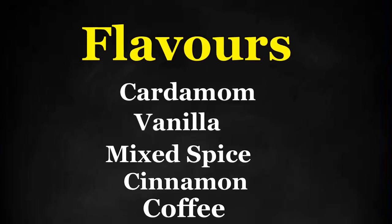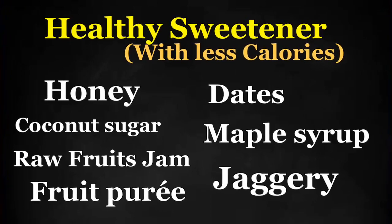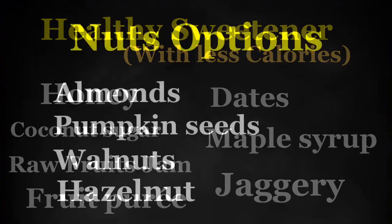We have told you the flavors you can add. You can add almonds, pumpkin seeds, walnut, hazelnut. You can add all kinds of flavors and extras.